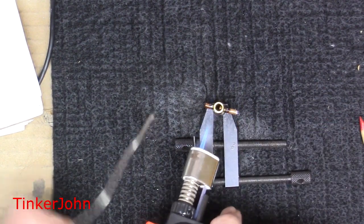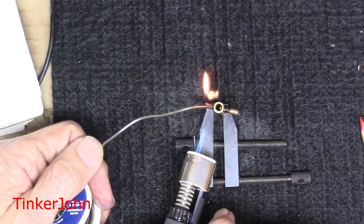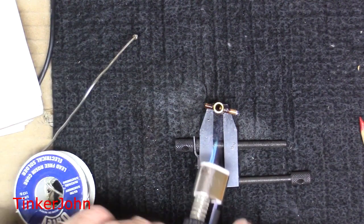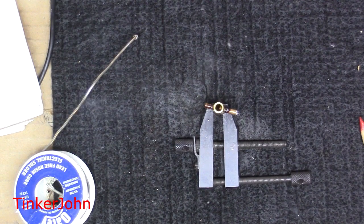All right, I believe that's good enough. I have fluxed this up pretty good — got a big gob of solder. We'll let that lay like it is and see what happens. I may have to do a redo on that one.